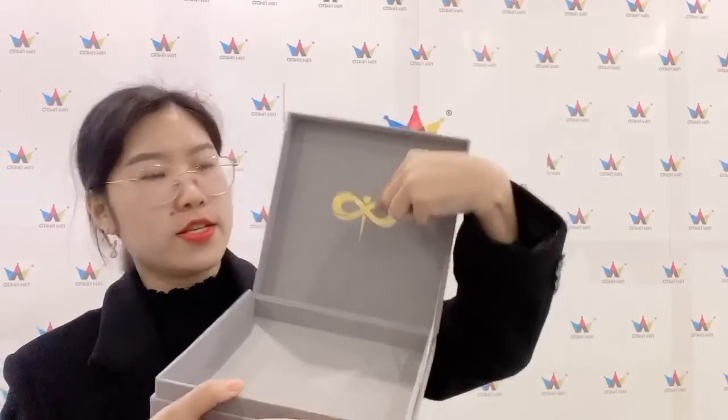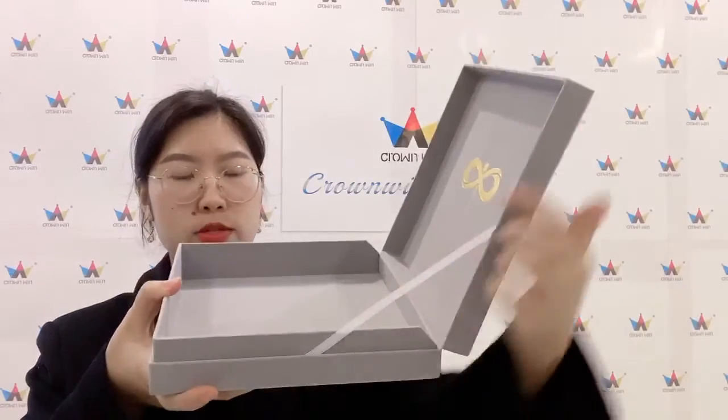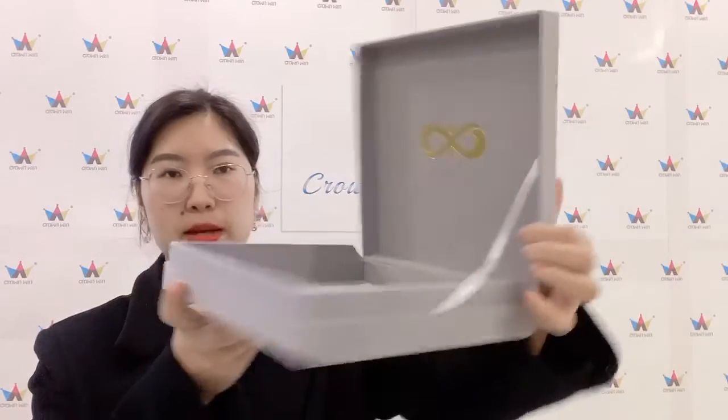Let me open the box to show you the inside. Inside the box there is also a 'Go For You' logo, and it comes with a shoulder.